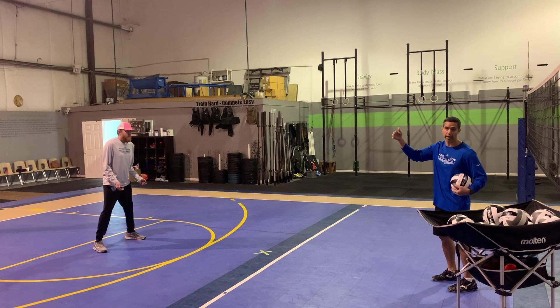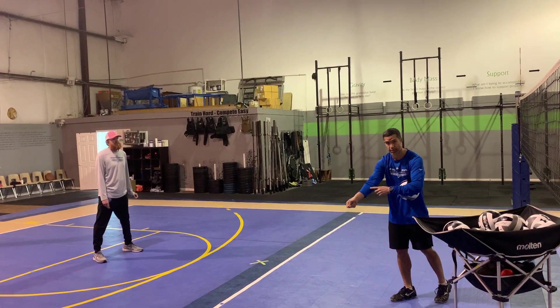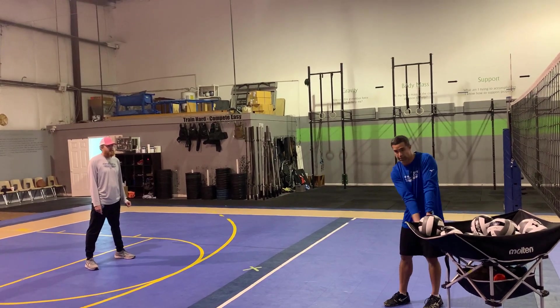Coach Jeff will either run forward or back, left or right. If he runs forward, it's the straight angle lift. If he runs backwards, it's a straight angle push. If he runs to the left or moves to the left, it's the same amount of push — just different angles.